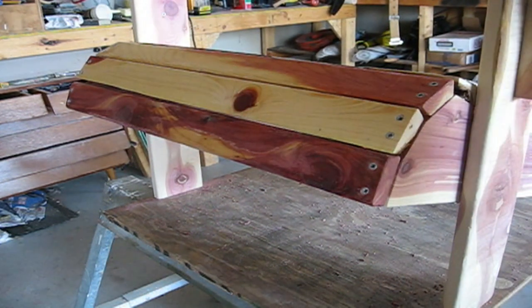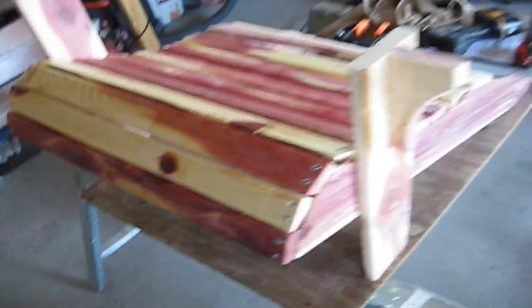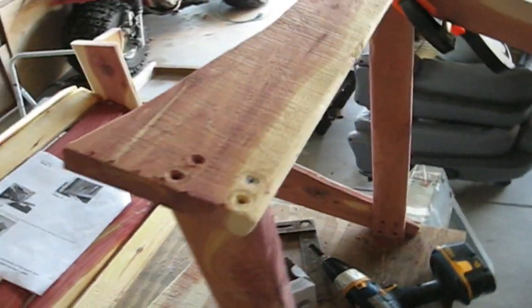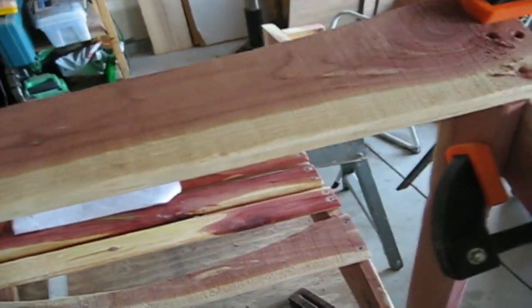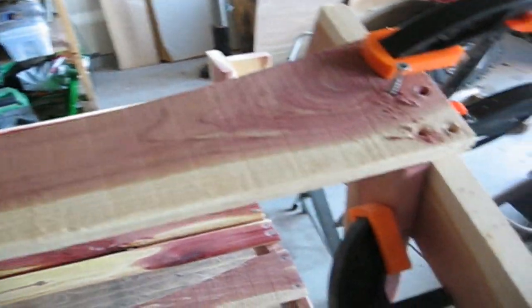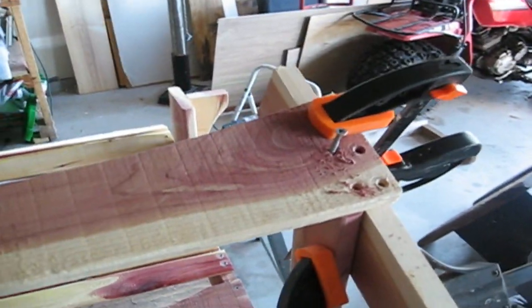We are ready to attach the back legs. Now we're putting the top back rail in place with countersunk screws, and we've held it in place with some clamps.